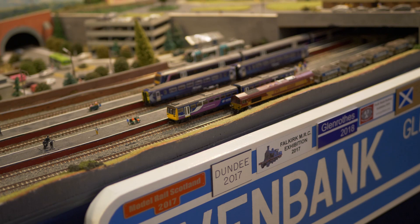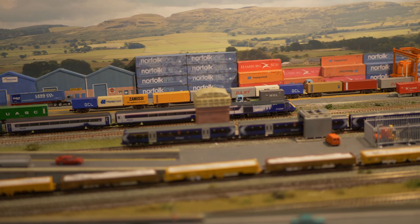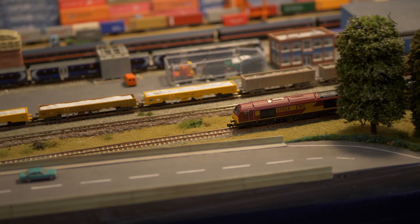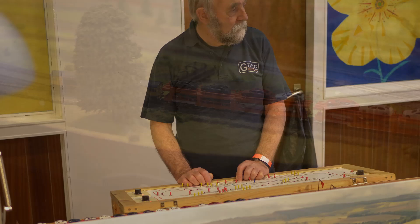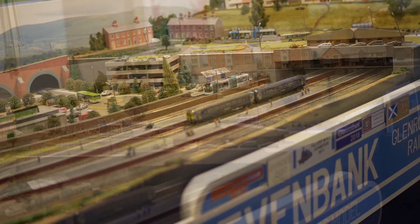Leave and Bank, modelled in N-Gage and presented by Glenrothes Model Railway Club, is a fictional quadruple track location on the ScotRail region of the East Coast mainline, set in the post-privatisation era of around 1995 to the present day. The two fast passenger lines are sandwiched by slower freight lines on the outside. The platforms of the Leave and Bank station, with its station building located above the platform, is built as an island design extending out from the tunnel under the town.